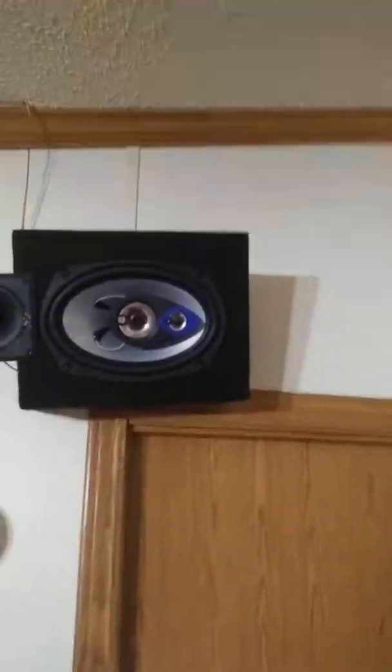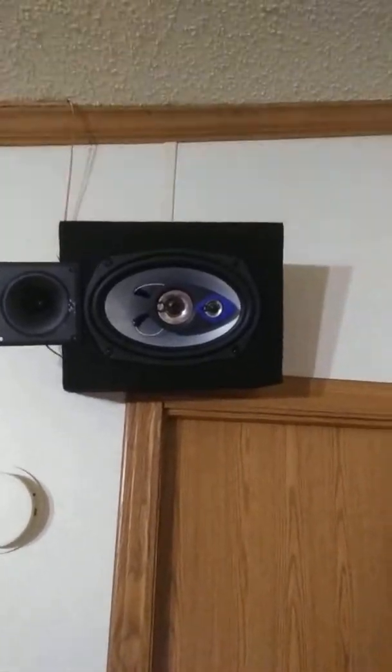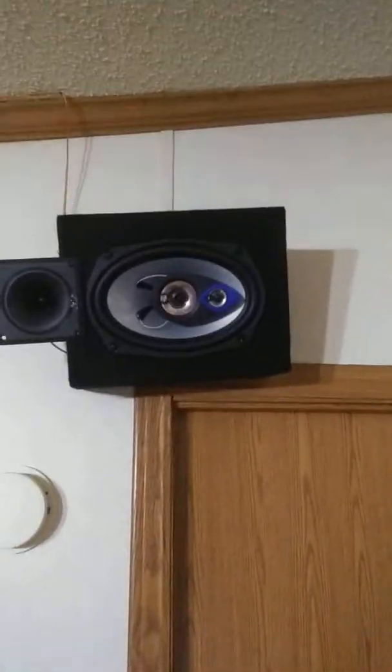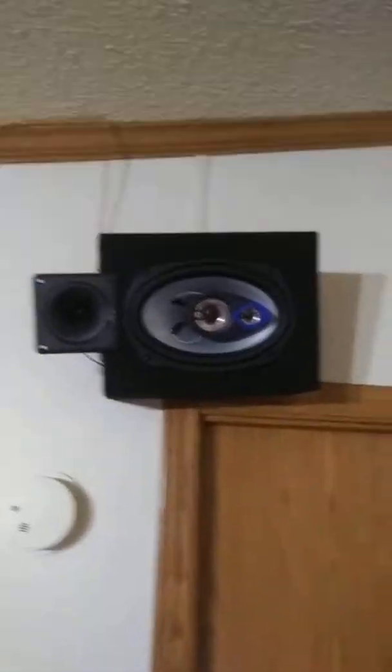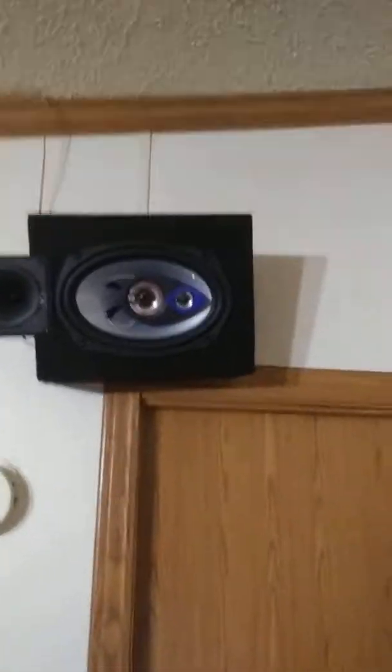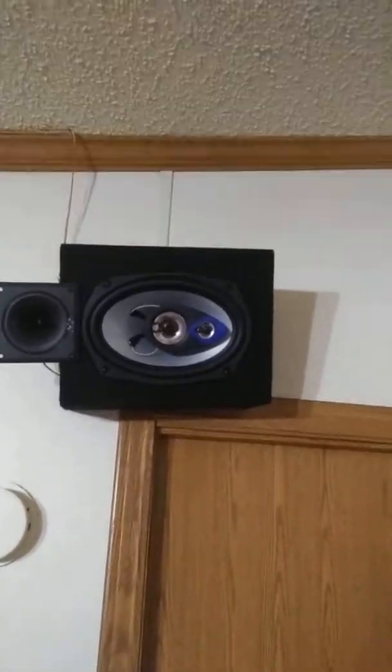The speaker hung down like that and the speaker cover almost came off because I just got it hot glue gunned on, in case I blow them up — easier to get a part that way. They're not pioneers anyway; those are $24 Walmart whatever jobs. Yeah, they're kicking ass, not complaining about them.